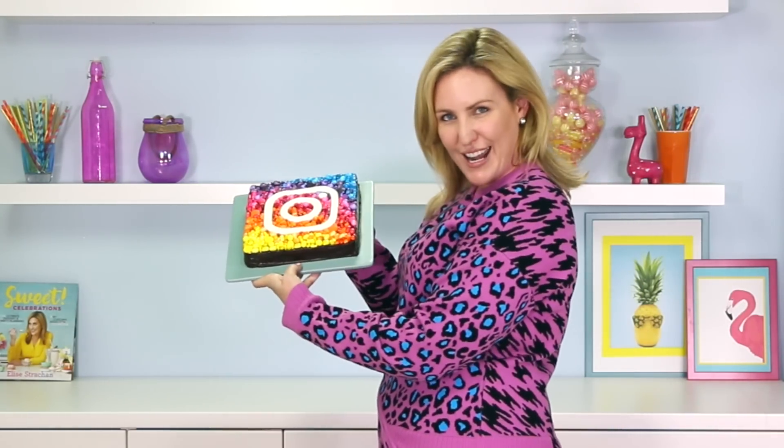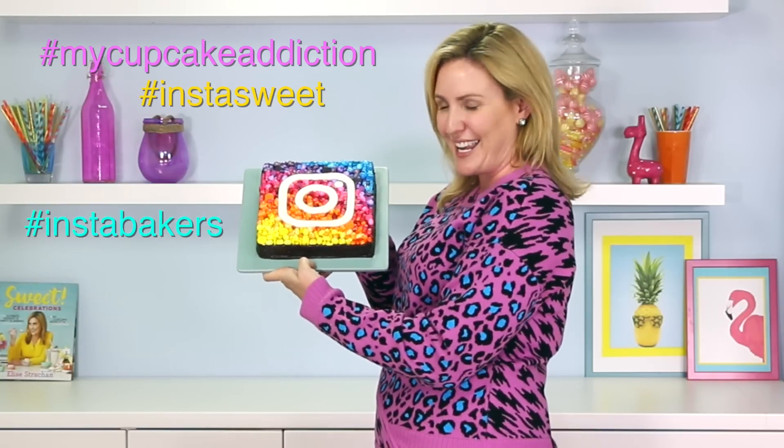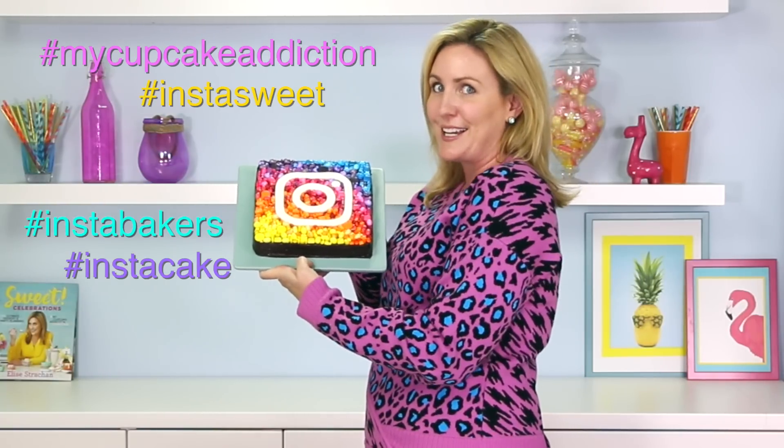Pretty proud of this one. Do you guys think I should post a picture on Instagram? Hashtag My Cupcake Addiction, hashtag InstaSweet, hashtag InstaBakers, hashtag InstaCake.